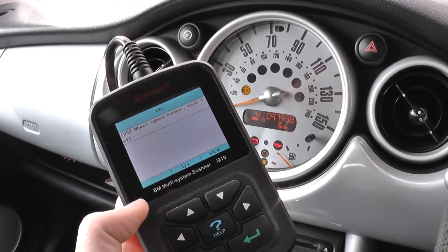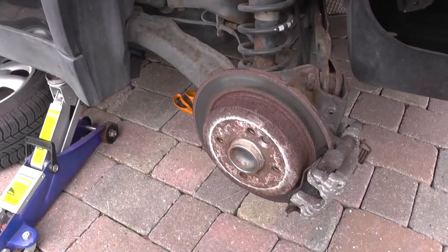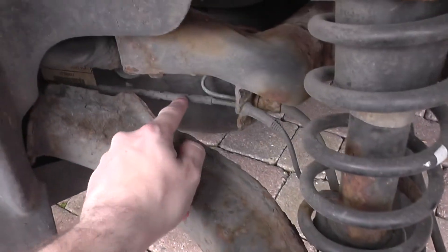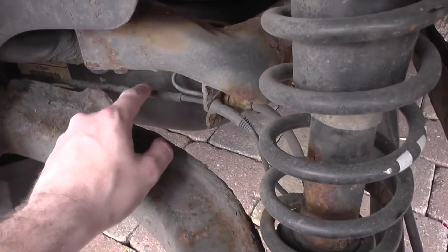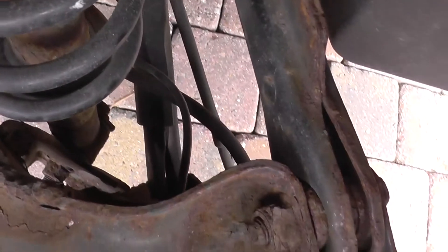We'll erase the trouble codes and see if we get the ABS light deleted from the dashboard. We've got the wheel off here, and if you look at this cable, this is the ABS sensor — it runs down the back and into the back of the hub there.